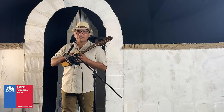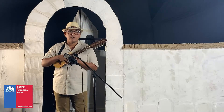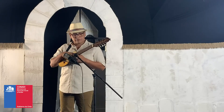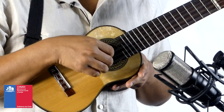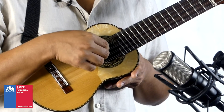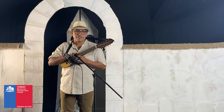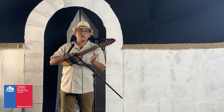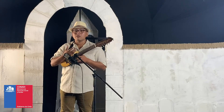Utilizando un metrónomo para partir en 60 BPM, vamos a colocar el metrónomo y vamos a practicar este ejercicio. Recuerda siempre usar el metrónomo al momento de practicar, tratar de ir de lo más lento posible, ir de a poco, ir avanzando en la velocidad. Recuerda siempre ejecutar limpiamente el instrumento para que el sonido salga limpio.